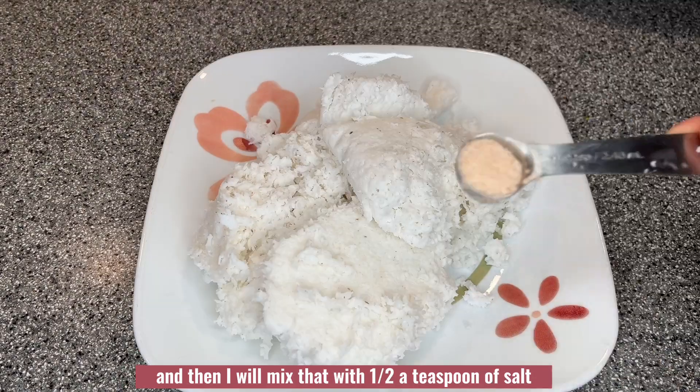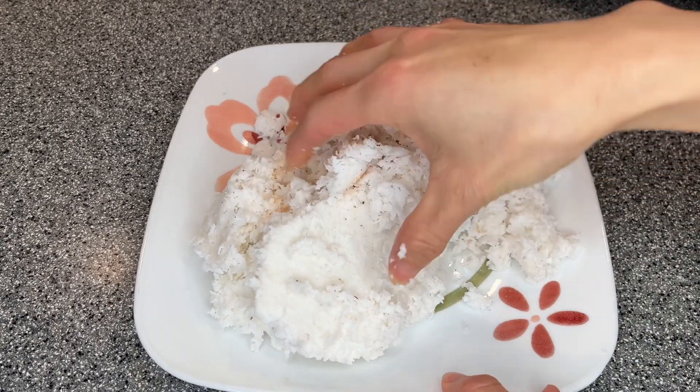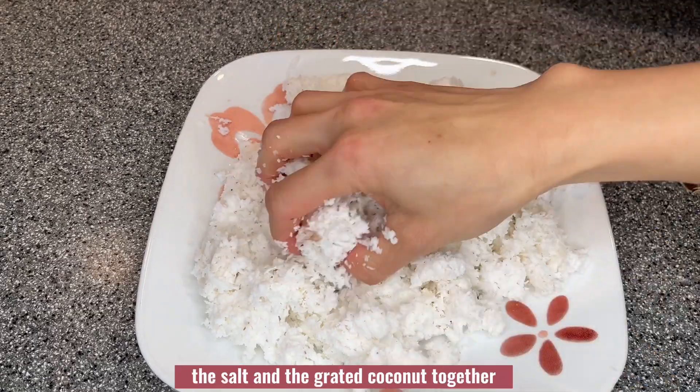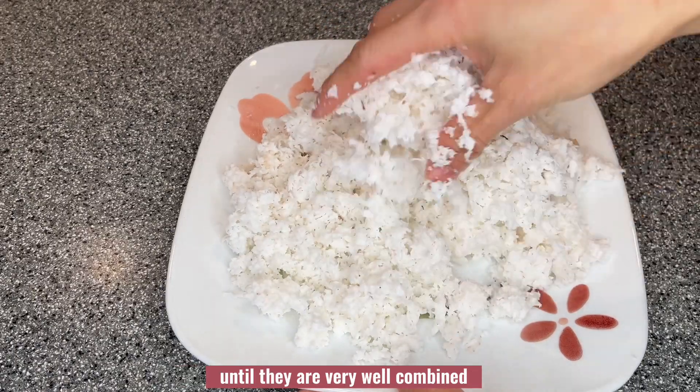I will mix the coconut with half a teaspoon of salt. I will use my hand to break the coconut up and mix everything — the salt and the grated coconut together — until they are very well combined.